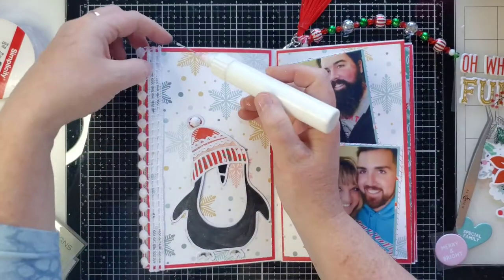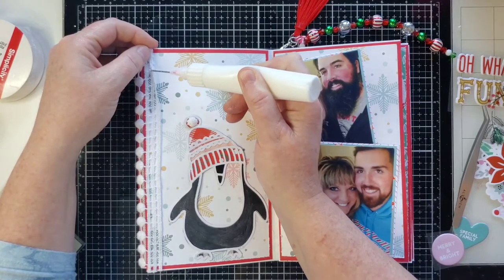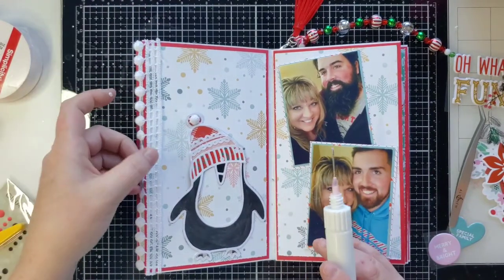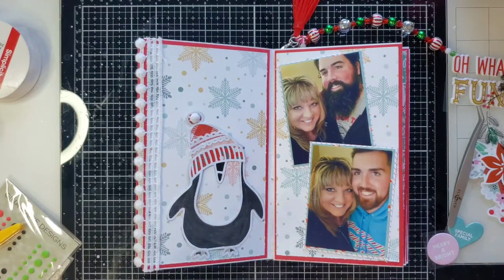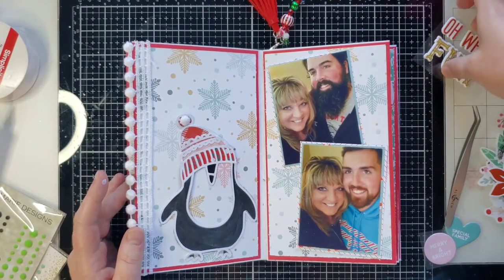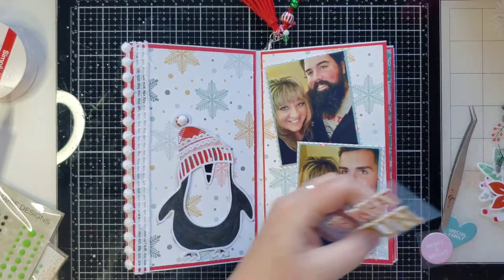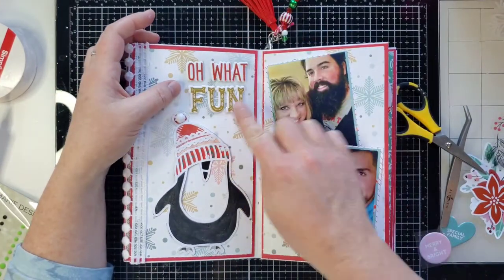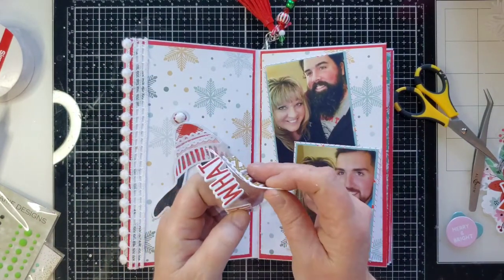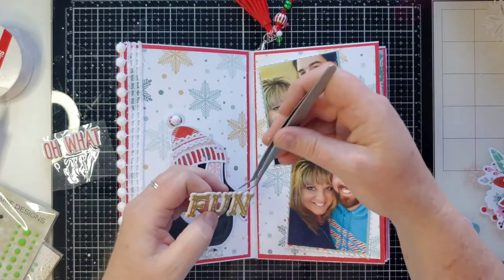I'll go in afterwards and put glue down here to have that stick down really, really good. There - got that done. I had this word left on some acetate that says 'Oh What Fun' - that looks really cute, I like that a lot. Let's put that down. I think if we put the 'fun' word down first it'll be easier to line up the two top words.